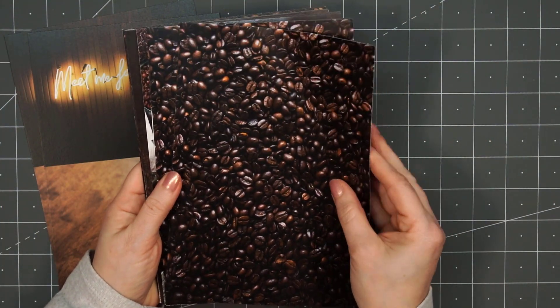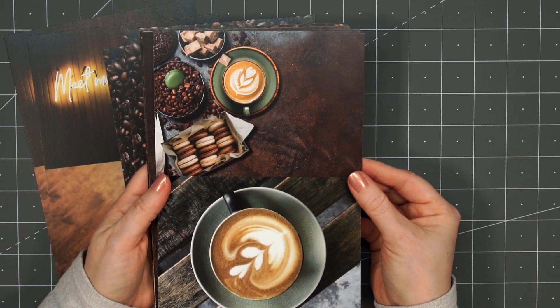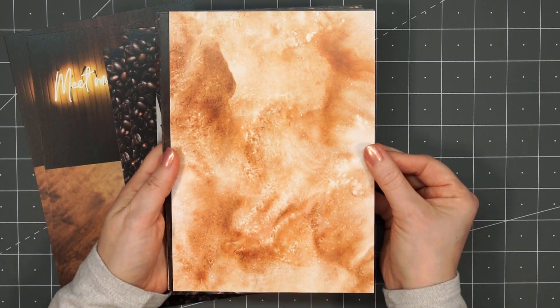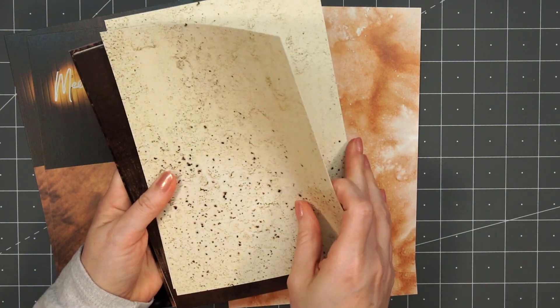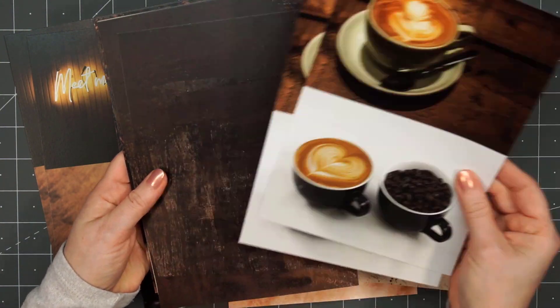There are some papers that have a design — so there's some coffee beans, and here's some more of those large images. There's a fun coffee stain looking background. I really love all the different patterns and designs, and the papers are perfect for masculine or feminine cards.